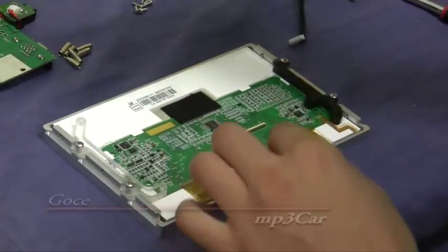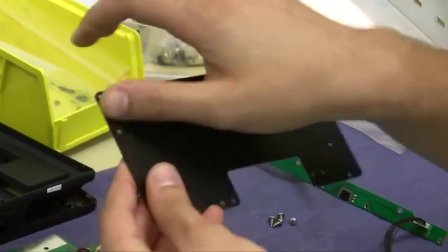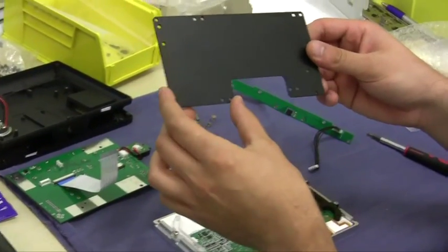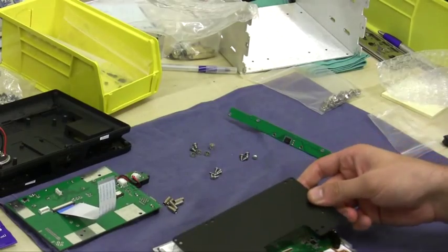Now that we have that mounted, you're going to take the flat plate with a whole bunch of holes around the outside and you're going to position it. If you see this cutout, it's a little bit off center towards the right, so you want that on the right hand side.